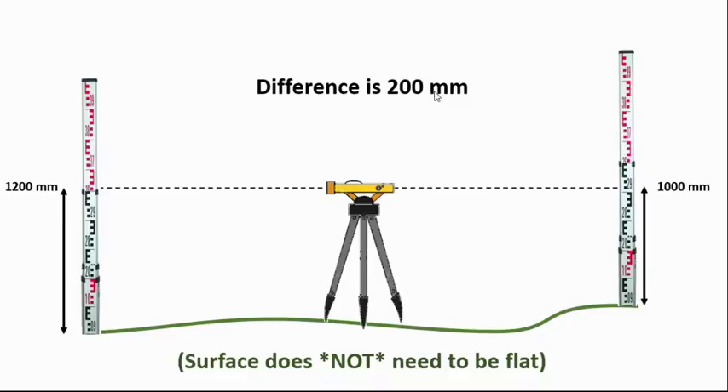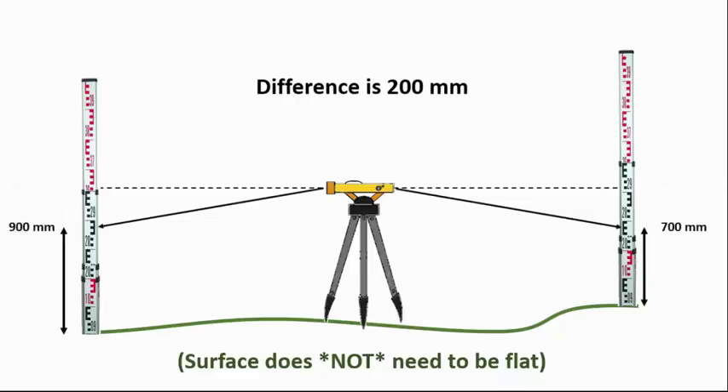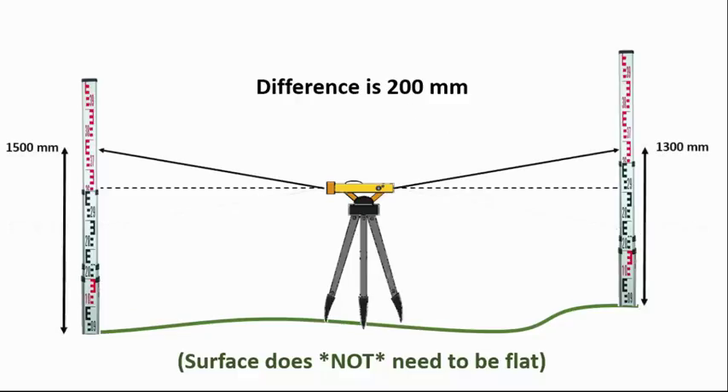The important thing is that it does not matter at this stage if your auto level is properly calibrated. If it's pointing down, one side might read 900mm and the other 700mm — the difference is still 200mm because we are in the middle. These are called similar triangles, so the difference in measurements will always be the same 200 millimeters, regardless of whether your auto level is accurate or pointing up or down.